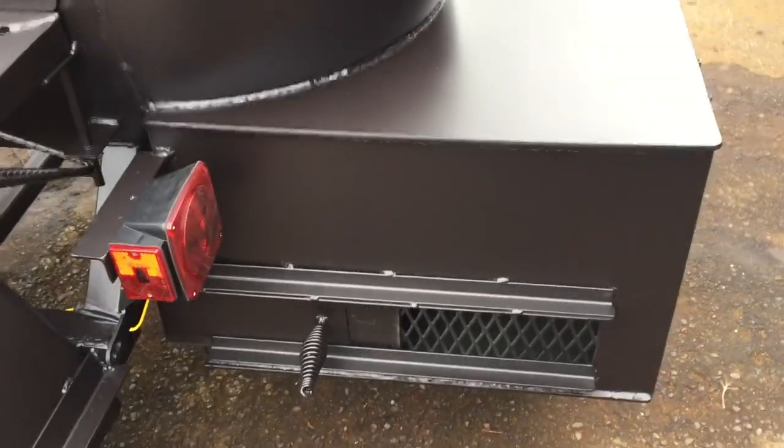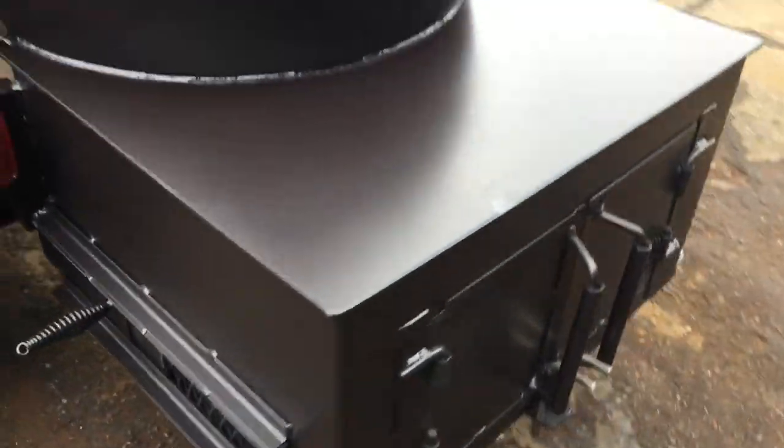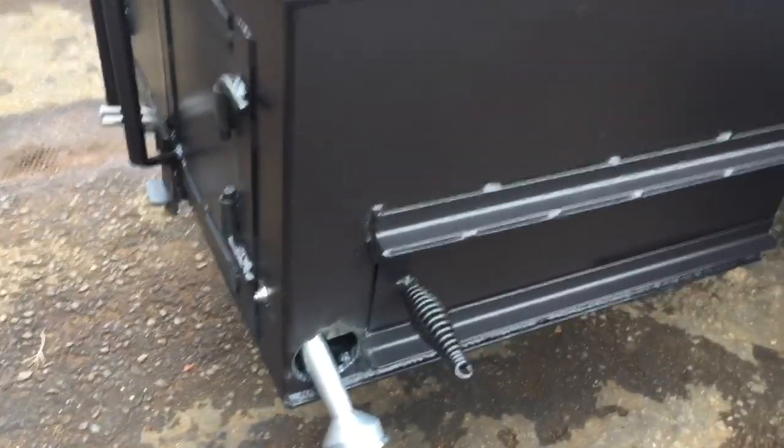We give a large firebox on here because you need it, and we give you two large dampers here so you can get the air flow. We got the saloon doors on the back — they shut it down. And on this side we have a self-sustaining burner. We can run this off of propane if you choose to do so.